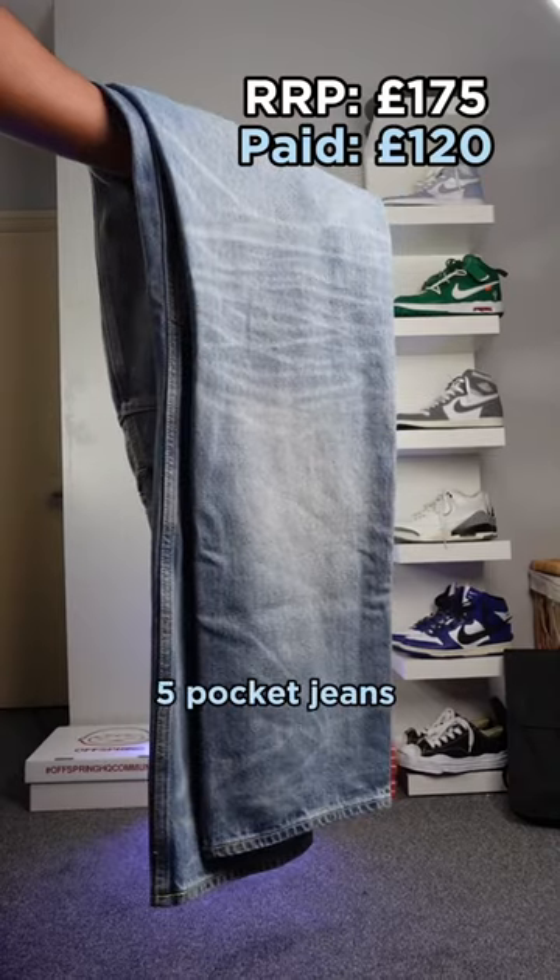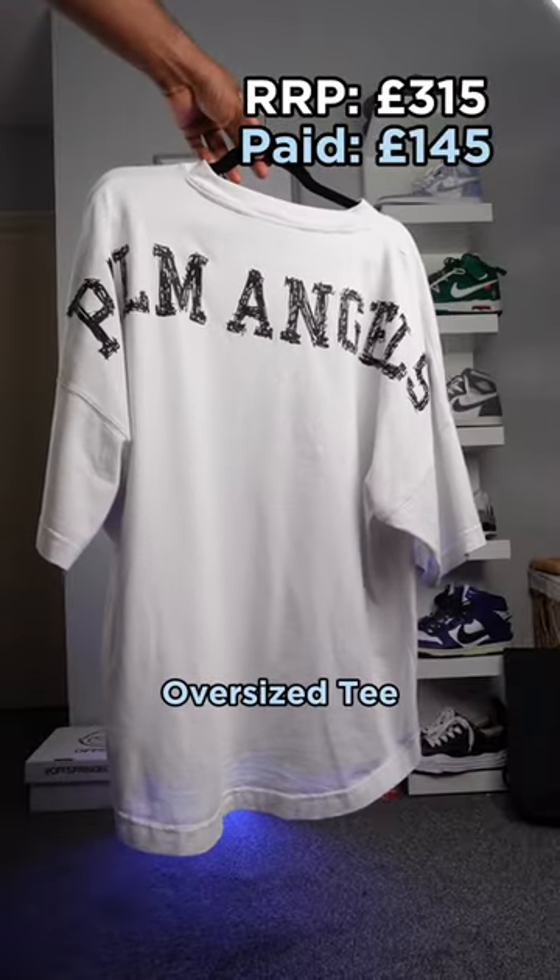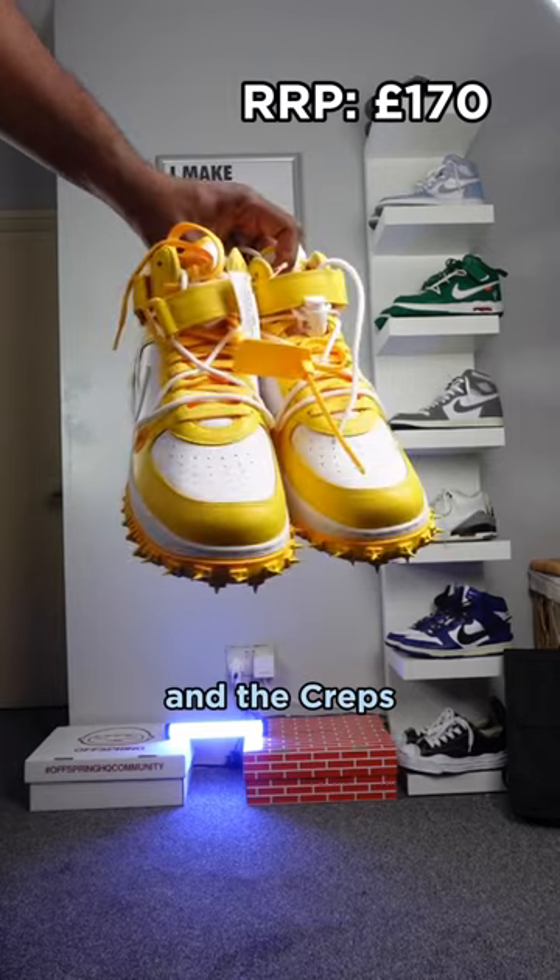Let's keep it simple. Five pocket jeans from Fear of God Essentials, Scribble Logo Oversized T from Palm Angels, and the crepes — calm.